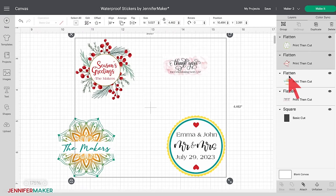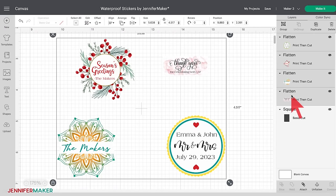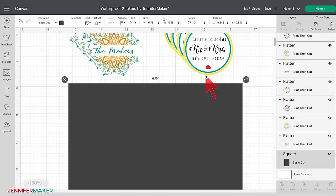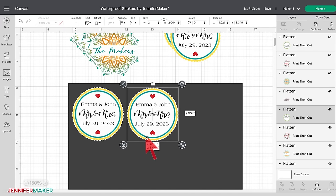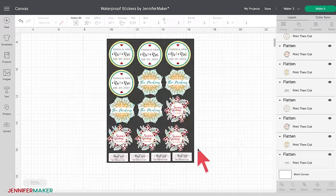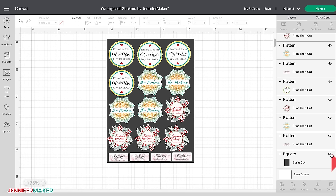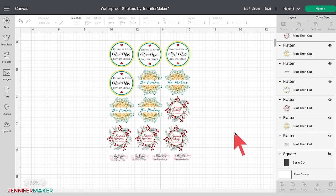Click and drag your mouse to select all four stickers. At the top of the layers panel, click the Duplicate icon three times — we now have four copies of each sticker. You can add them to the template to make sure they all fit. Once everything looks right, you can hide or delete the print area template. To hide it, click the eye icon for the template in the layers panel. To delete it, simply select it and then click Delete on your keyboard.